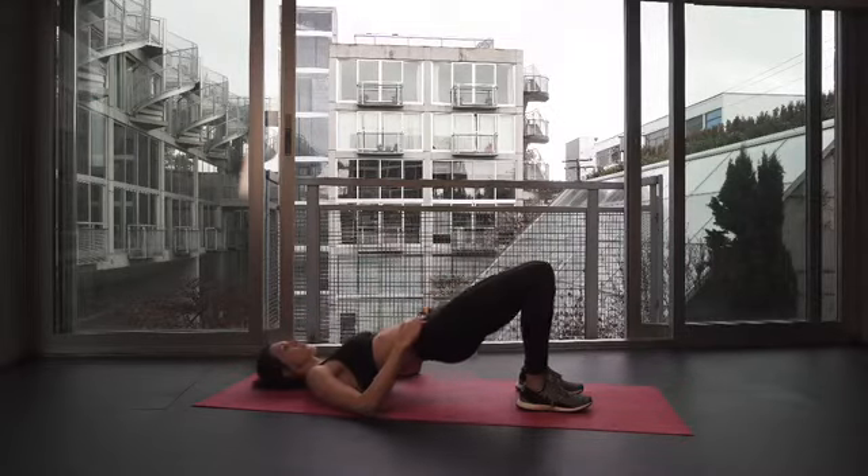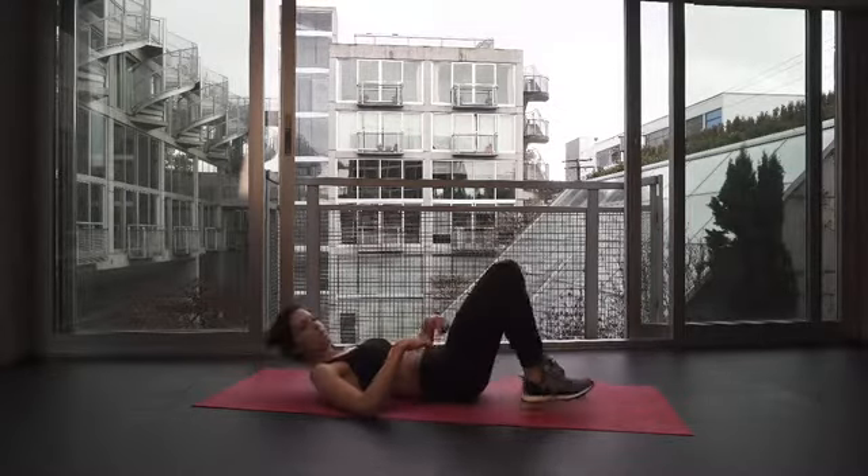Roll down on the mat and then raise your hips up to the ceiling. Check that you've got your glutes activated and then pulse up and down, keeping your ribs pulled in in the front.